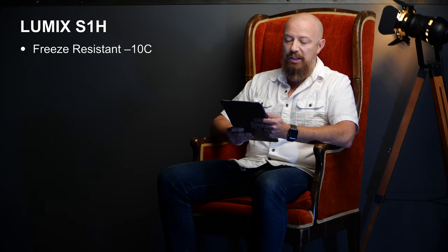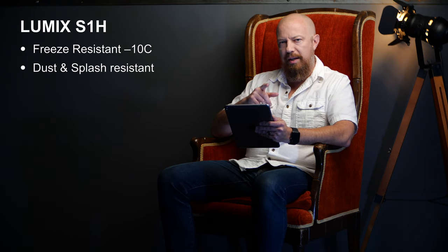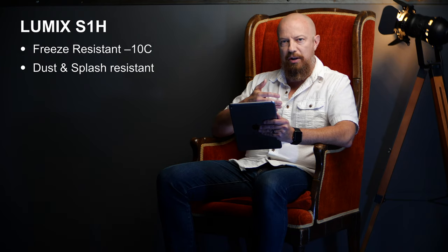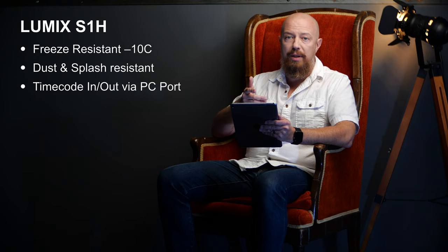The camera is freeze resistant down to minus 10 degrees Celsius and dust and splash proof, even with the air vent — because yes, this camera is actually air cooled. You might wonder how air can pass through but not water and dust. Panasonic has experience building air-cooled, water-resistant hardware through their Toughbook laptops. The air vent doesn't pass air through the camera itself; it passes air over a heat sink between two sealed enclosures. The camera body and LCD display enclosure are each fully weather sealed. Finally, you get timecode in and out via the PC port, so you can sync with other cameras and jam sync the S1H.